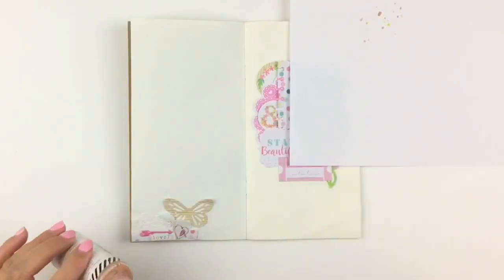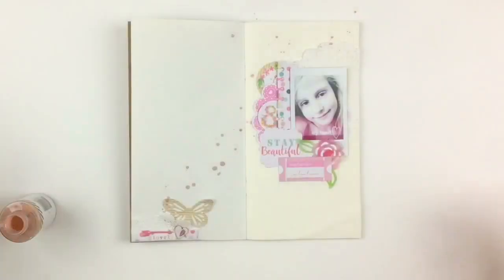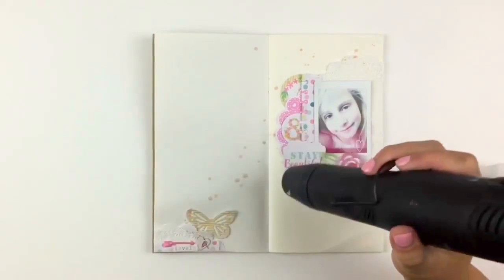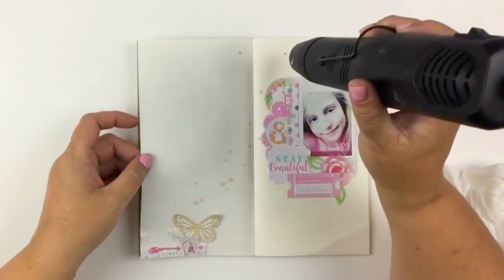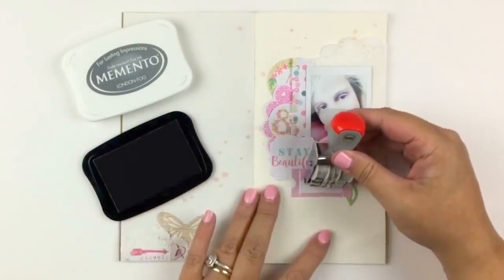I was having some fun with some Color Shine. I don't use it a lot — I'm not scared of it exactly, but I haven't had a lot of success with Color Shine, so I'm having a bit of a play with that today.